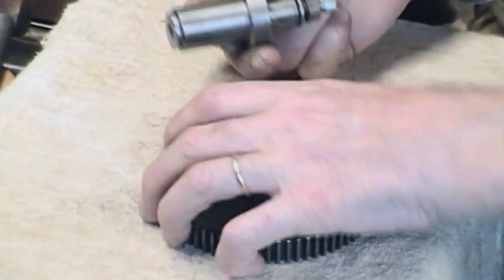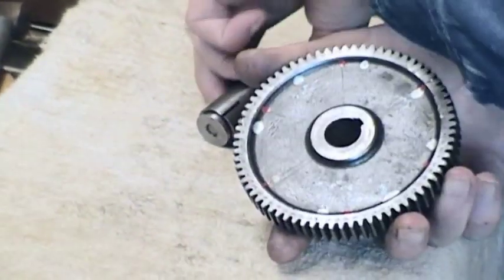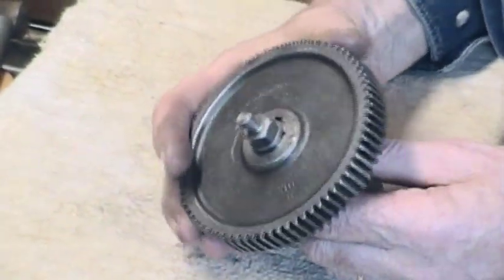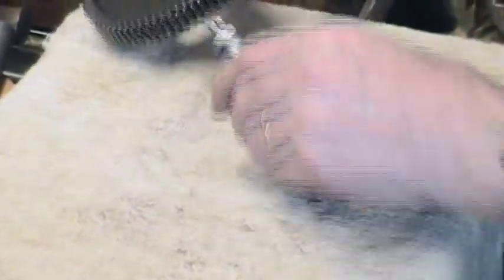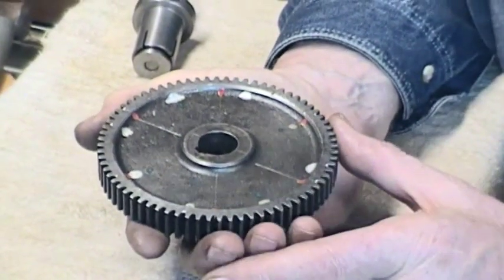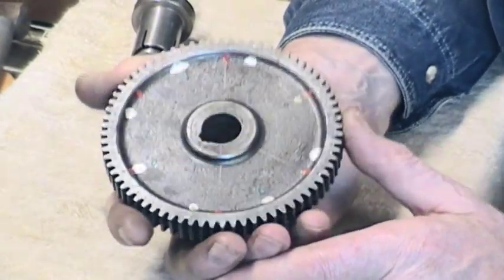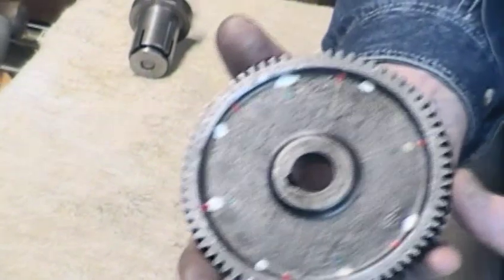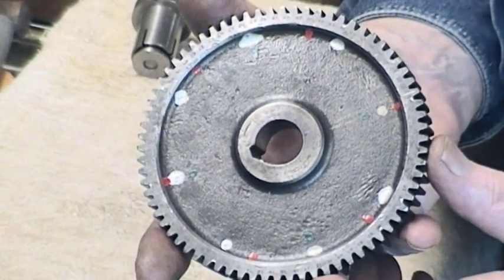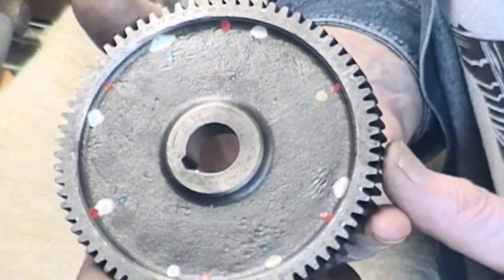Now dealing first with the 72-tooth gear wheel, which fits on the arbor like that. The 72-tooth is very convenient — you can divide by two, three, four, six. The marks that are on here: you can see there are eight white marks and six red marks.